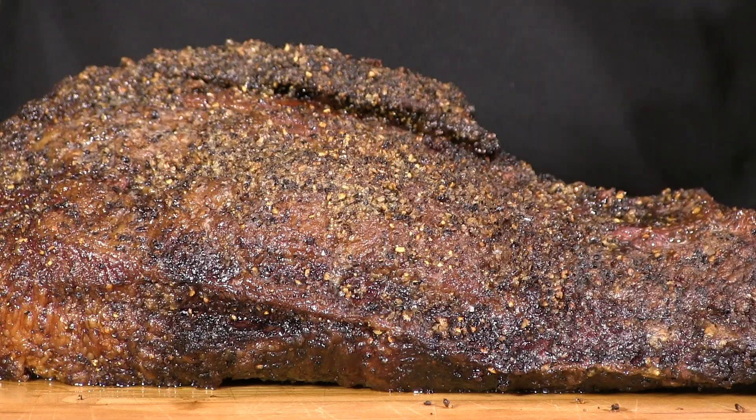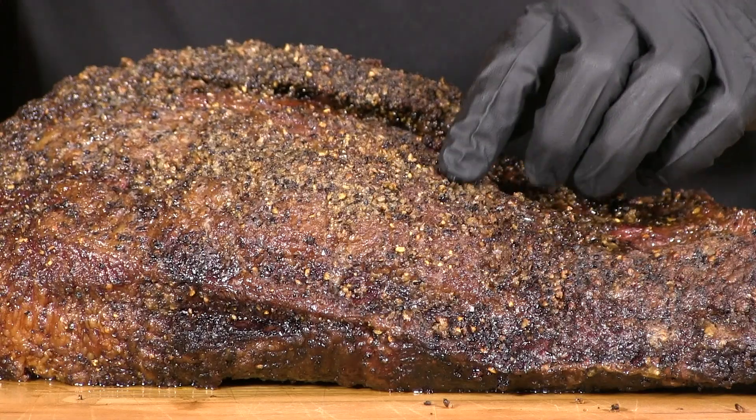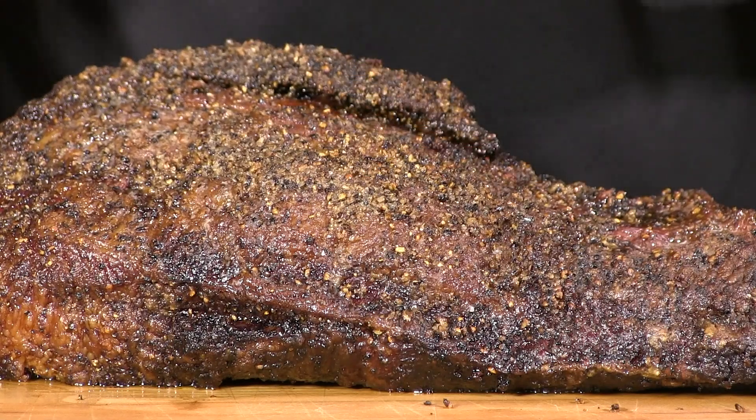I am going to go ahead and pull it off the cooker, wrap it in some foil, and let it rest a little bit. Now that it is indoors in better lighting, the color is actually pretty cool — not that really deep mahogany color, but it definitely has some color. After the rest, the bark has actually set a little bit more, so it is not what I would really call a soft bark anymore.